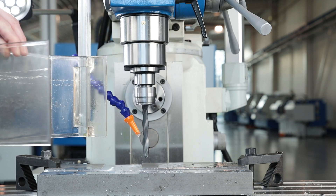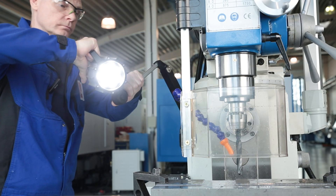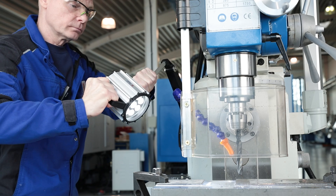A large pivoting spindle cover protects the operator. The splash-proof LED work light ensures a bright working area.